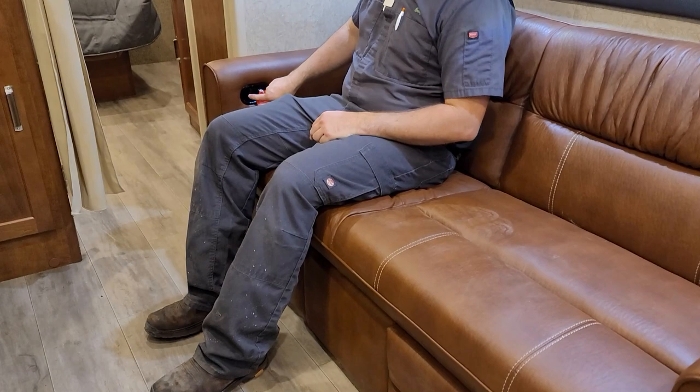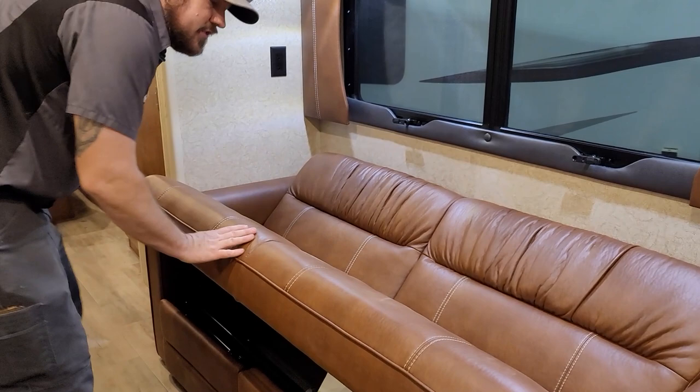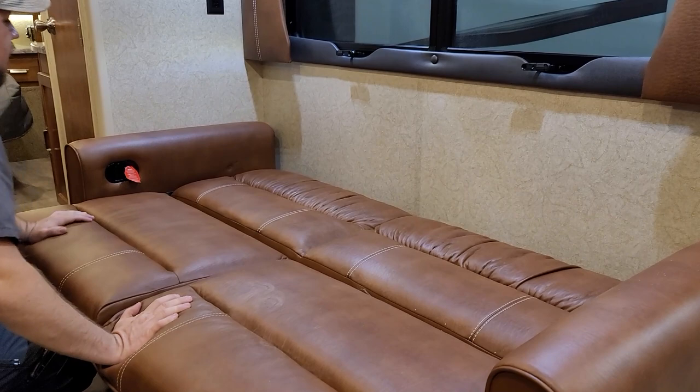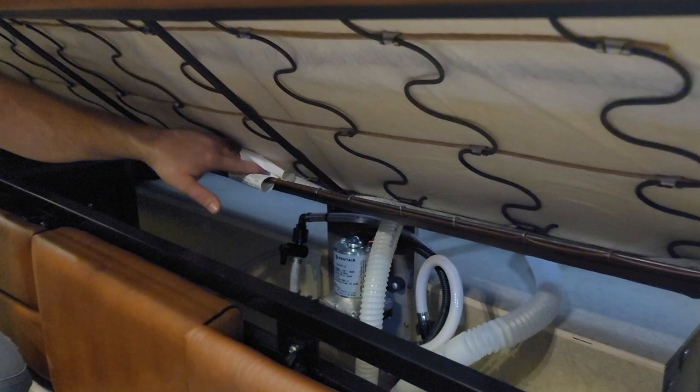The couch has recliners — pull the lever to recline, and give it a good kick to close, just like any recliner. The couch also jackknifes into another sleeping area: pull it up and around and it lays flat into a bed. To put it back, pick up, push, and it automatically rotates back over.